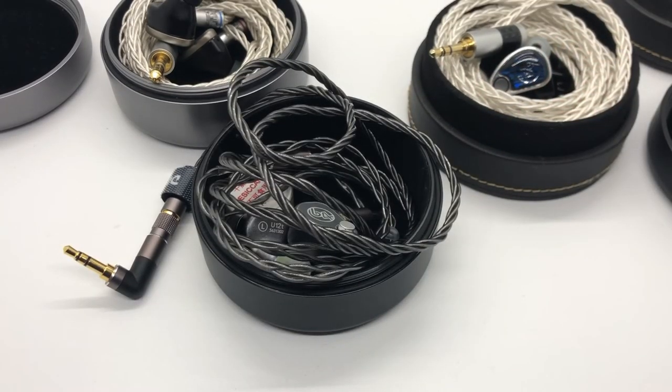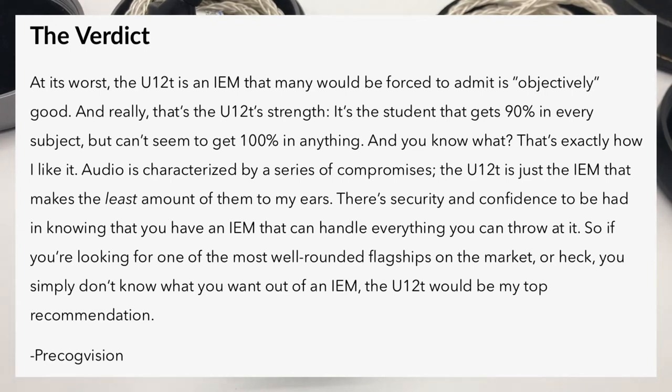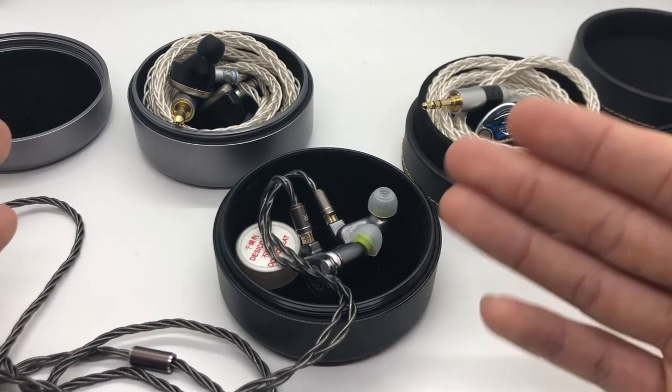It just occurred to me that I should probably have some closing thoughts, so I'm literally just going to read it verbatim off of my written review. At its worst, the U12T is an IEM that many would be forced to admit is objectively good, and really that's the U12T's strength. It's that student that gets 90% in every subject but can't seem to get 100% in anything — and that's exactly how I like it. Audio is characterized by a series of compromises. The U12T is just the IEM that makes the least amount of them to my ears. There is security and confidence in knowing you have an IEM that can handle most everything you throw at it. So if you're looking for one of the most well-rounded flagships on the market, or you simply don't know what you want out of an IEM, the U12T would be my top recommendation. And that is the U12T in a nutshell, and why it's probably one of my favorite IEMs right now.